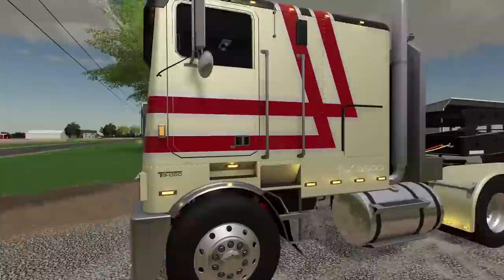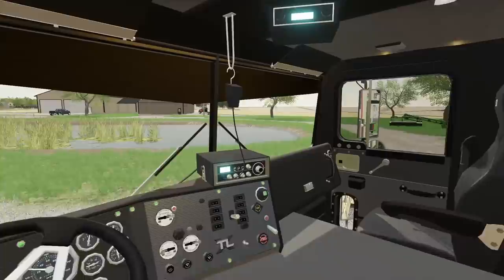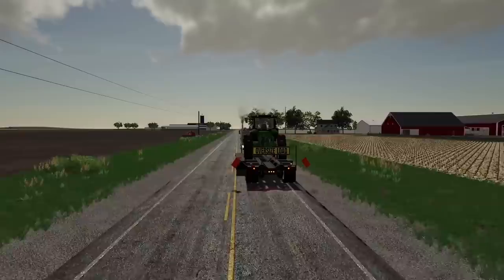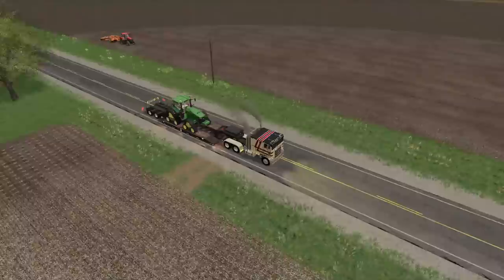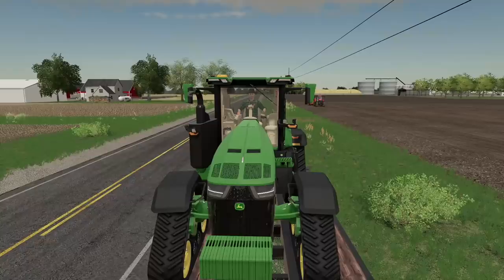There he goes, he's going to test that, and while he's doing that we are going to go get the 8RX. Let's hop back up into our truck. We are back — going to slow down, whip right into our driveway, and pick up the 8RX to take down to him. We're all loaded up, ready to roll. Wow, look at that — in the amount of time it took us to go load up, he's only made a pass and a half. That little Case is struggling!